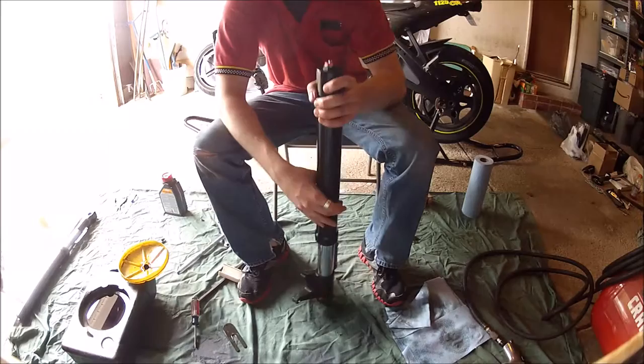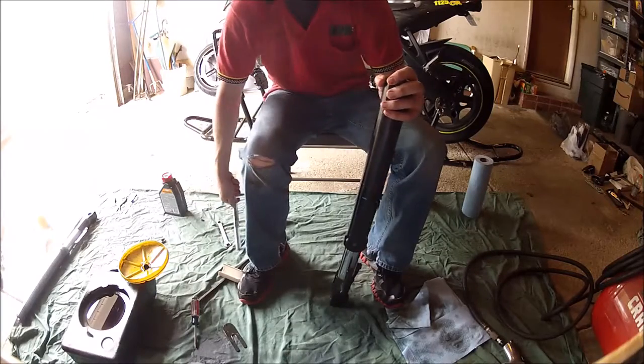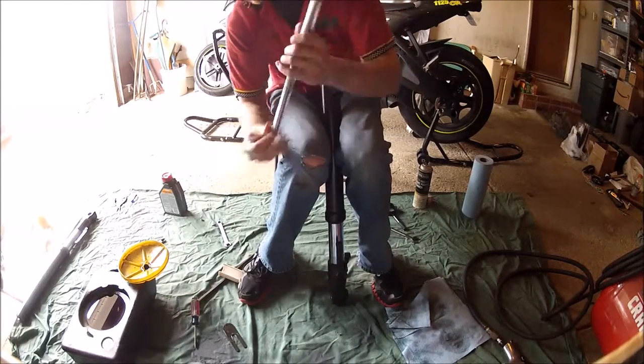In part three of rebuilding your forks on your Buell 1125 CR and R models, I show you how to disassemble, change the seals, and reassemble your forks.